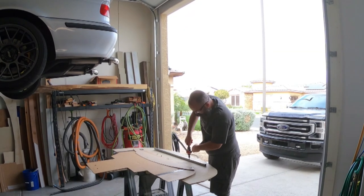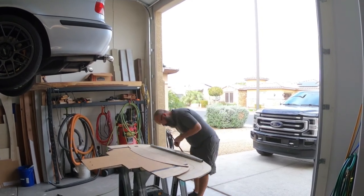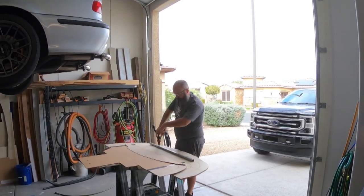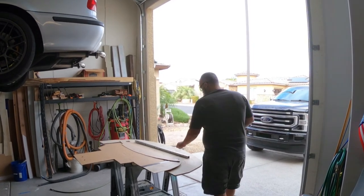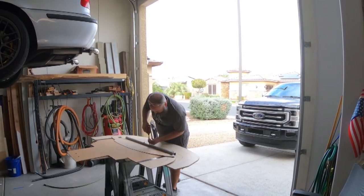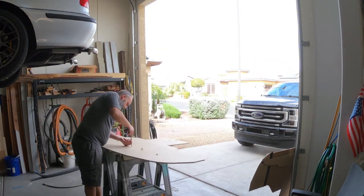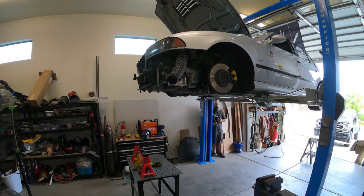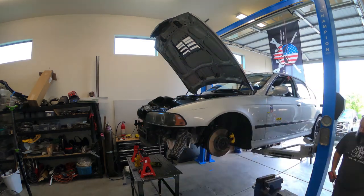Now prior to the incredibly tedious process of trimming and trimming, sanding and trimming, I had to come up with a mounting solution. What you see me doing here is inserting some M8 riv nuts into this 1x1 cross tube that I'll talk about a little bit later. But ultimately this was a way to span the front of the splitter and then attach it to these down bars that I made.